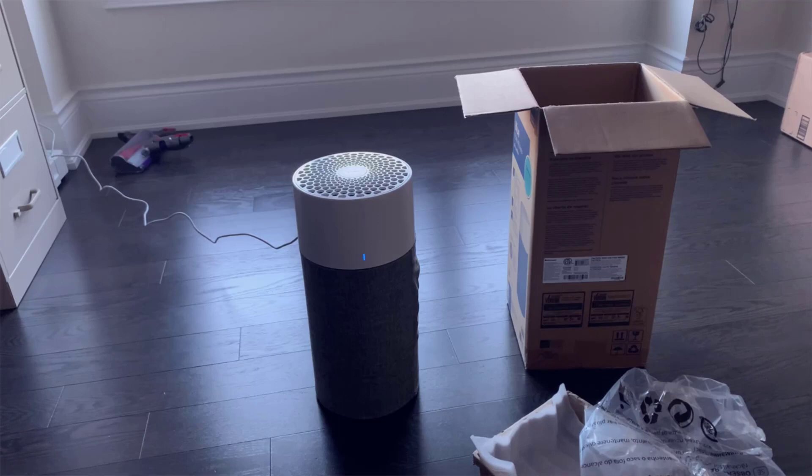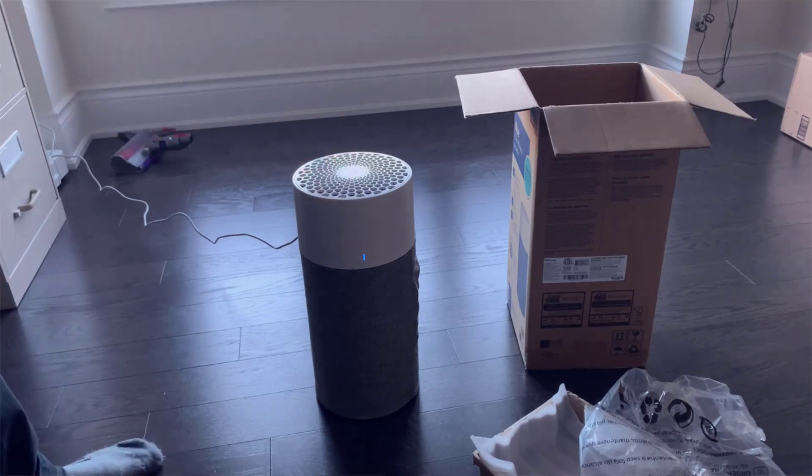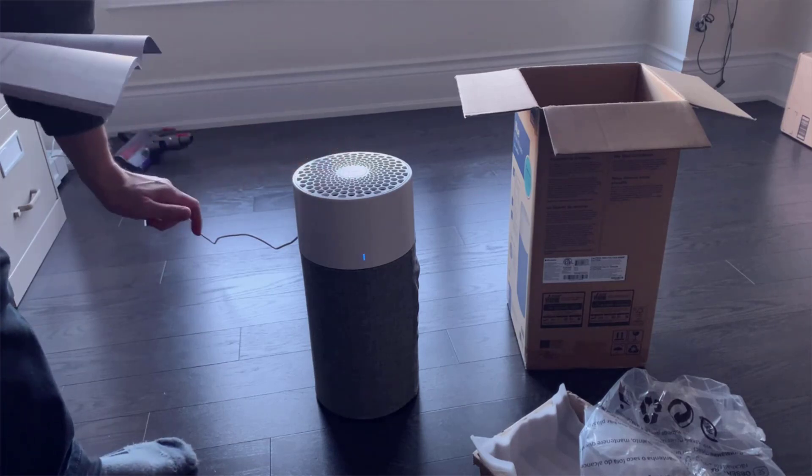When it comes to the overall structure, this is a really simple appliance. Aside from that, the controls are also really easy. Up top there is one and only one button, and it has four different modes. When you first tap it, it goes to auto mode, which adjusts the speed of the fan based on air quality — so if you're in a really dusty room, the fan is going to be a lot stronger.